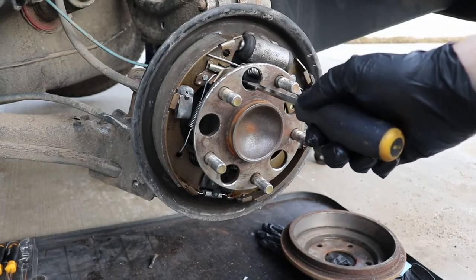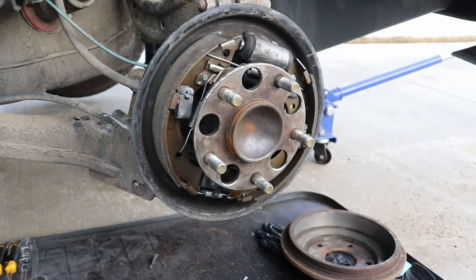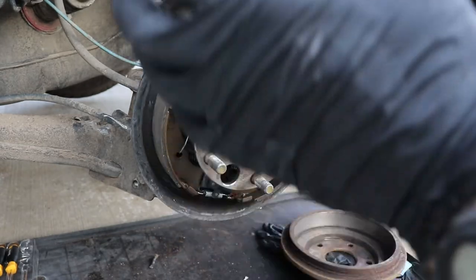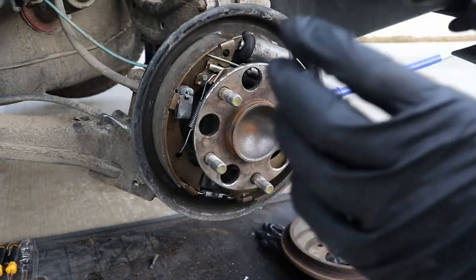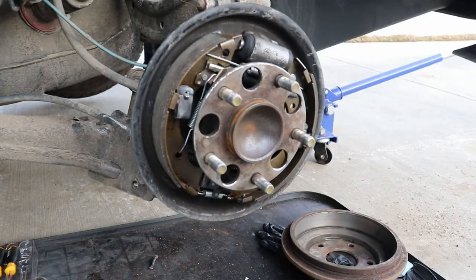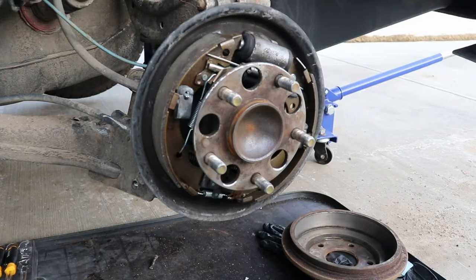Just adjust that little sprocket in there — move it up or down to adjust the tension on your shoes, and that's it. You turn it and spin it around and you want just a slight resistance, but make sure it's not too loose. That's it guys — I'm going to throw this drum on and throw the wheel on, and then I'll have to bleed the brakes after. If you like this video give it a thumbs up, feel free to subscribe if you haven't already, and share. Thanks so much for watching guys and never stop learning.